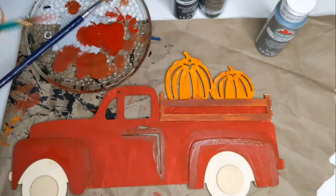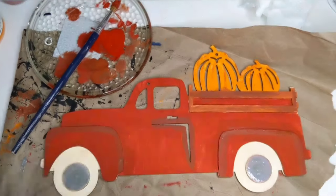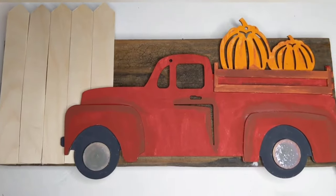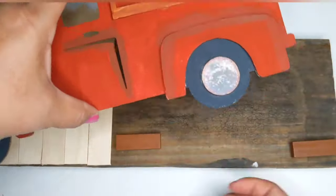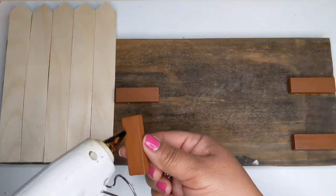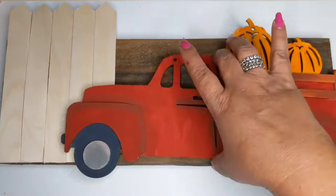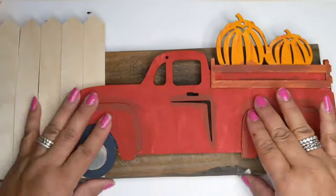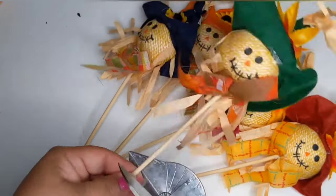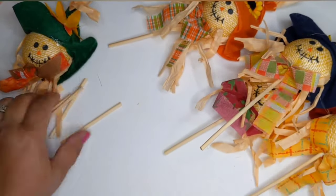I take some pewter gray by Apple Barrel for the hubcaps and black by Apple Barrel for the tires until it looks like this. Now I'm ready to add the little red truck to my palette board. To make it stand out more like a 2D effect, I'm adding four tumbling tower blocks, gluing them onto the palette board, then gluing the truck onto the tumbling tower blocks. That creates a gap inside — a perfect space to add my little scarecrows.